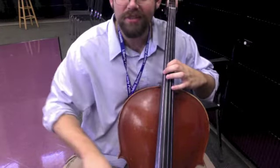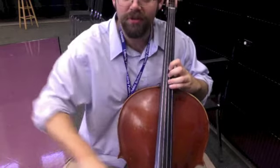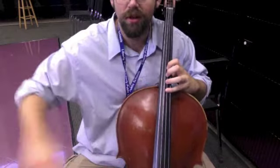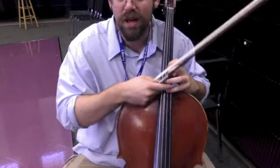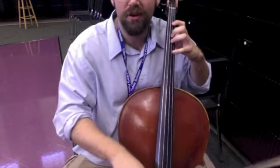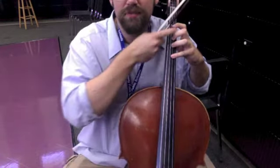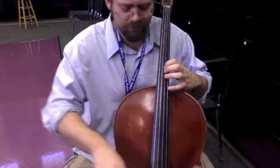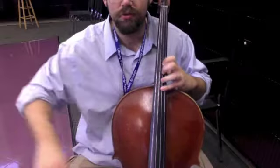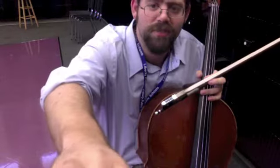The last important thing is when you use your other fingers, the distance between them is a little less. Notice there's not much space between the fingers here versus in lower positions — when you come up, it shrinks a little because the distance of the notes is shorter. So there's fourth position. Any questions, feel free to ask.